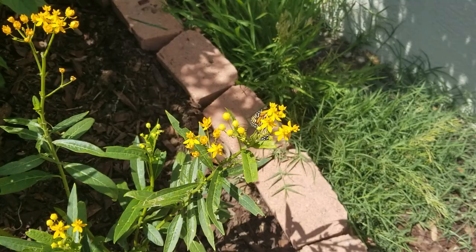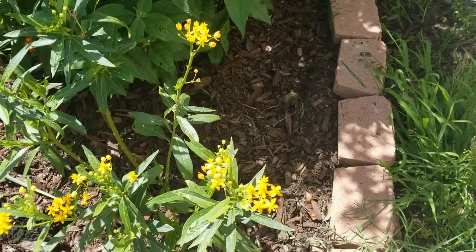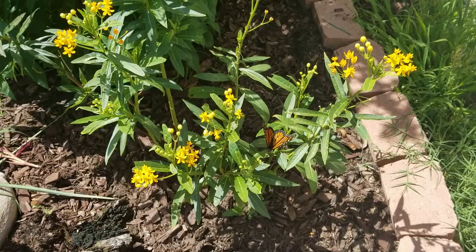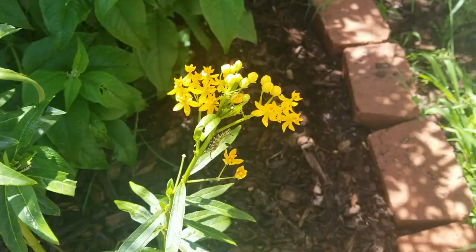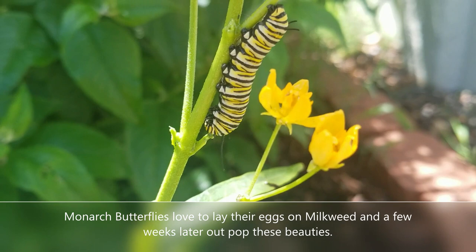A few months later, look what we have — some monarchs have already found it! They are fluttering and thriving, and most importantly they're not just enjoying the nectar as a fuel source to help them with their migration — they're also laying their eggs. Those eggs eventually become those really cool striped caterpillars that are just so enchanting in the garden.